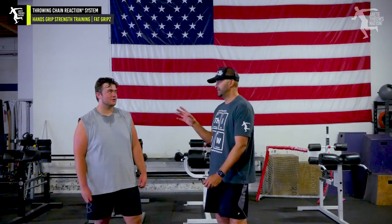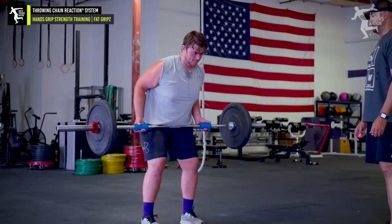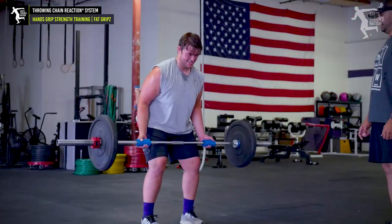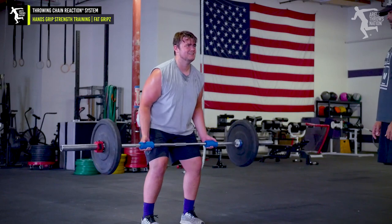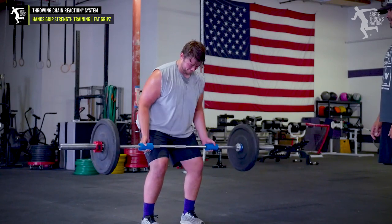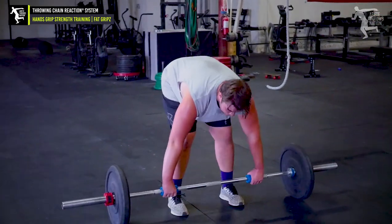It's a perfect example — I'm not trying to shamelessly endorse fat grips. There is a link and you can get a pair, but the reason is we always stand behind a product that we thoroughly believe in. This is just a great thing, and just recently we realized it's a super affordable way to add that to your training.